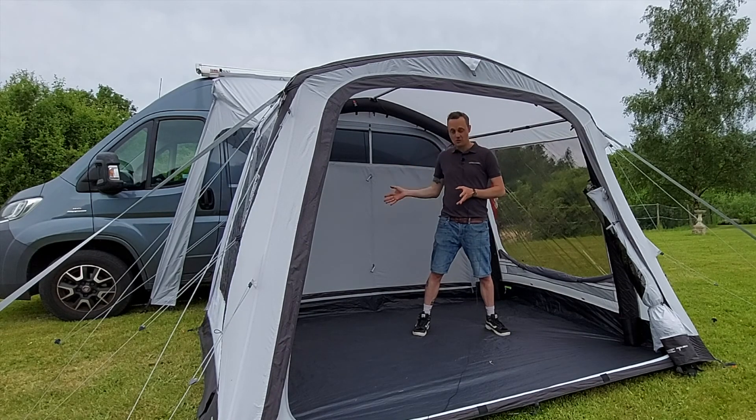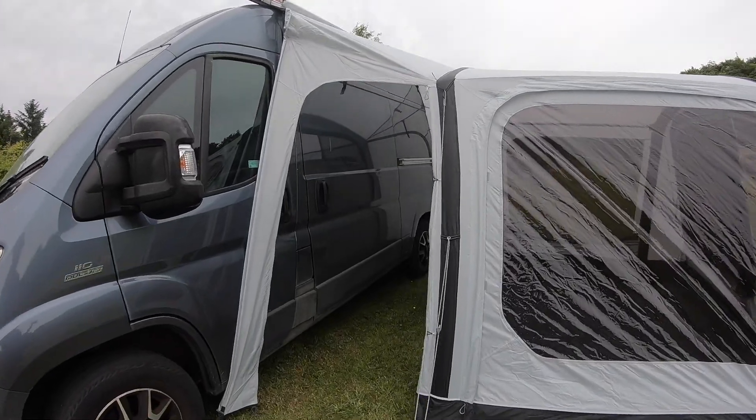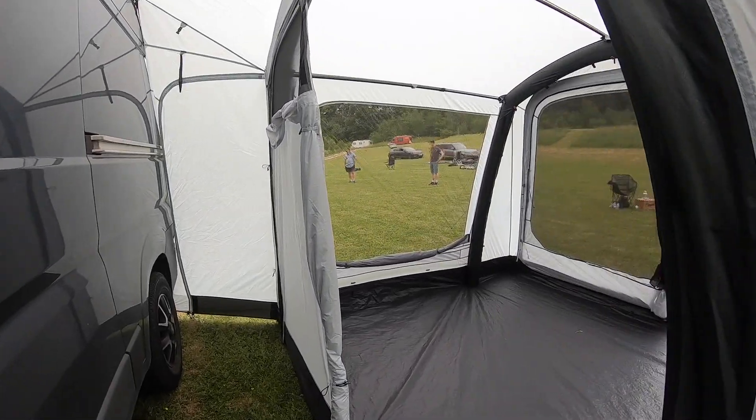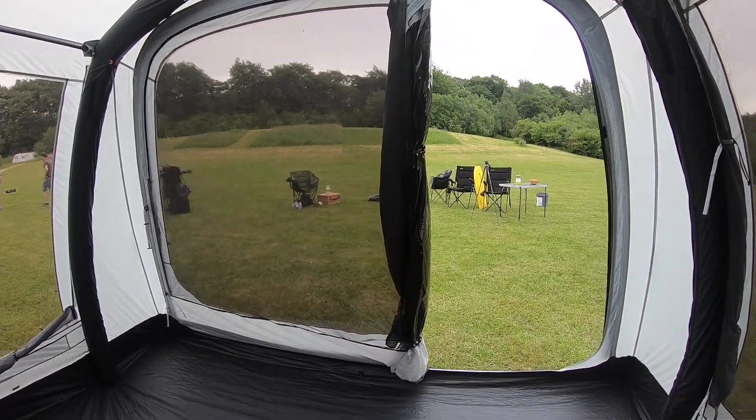If you prefer not to come through the awning and instead leave the van through its own doors, there are doors on either side of the cowl — so options there depending on which way your van is parked. There's plenty of ventilation too, as mentioned, with the big mesh panel and large mesh front panel.